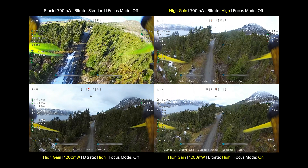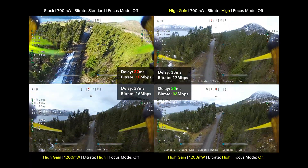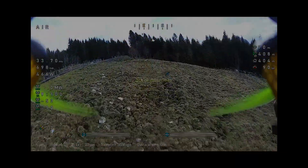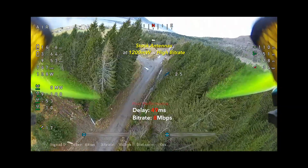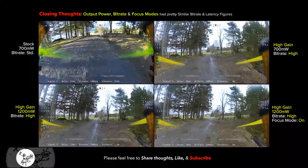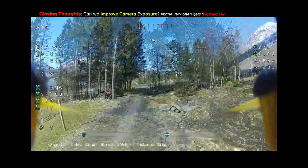We're comparing four scenarios: stock antennas at 700 milliwatts standard bit rate, high-gain antennas at 700 milliwatts high bit rate, and then 1200 milliwatts with focus mode on and off. The three high-gain setups look pretty similar — numbers are consistent between modes with not a lot of variation. Regardless of the specific setting, the high-gain antennas perform substantially better than stock. Even stock at 1200 milliwatts and high bit rate still performs really poorly. High-gain antennas for the win — huge improvement. Between bit rate and focus mode I didn't see a massive difference in bit rate and latency figures.